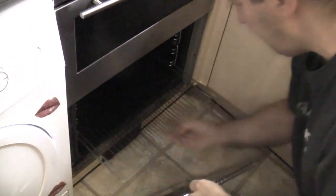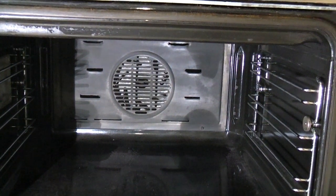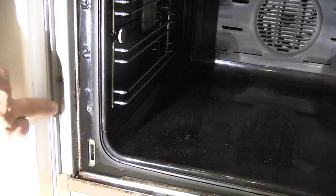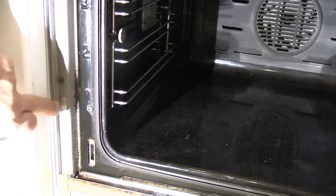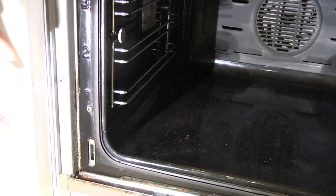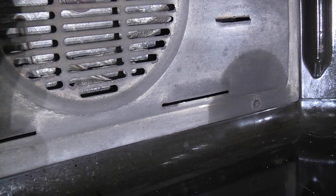Then remove the trays. If you look at the back there's a metal plate which we need to remove — there are four screws which need removing and I've actually sprayed them already using some spray penetrant. On the side there is the identification plate but it's worn out, so we can't get the correct element without removing it first.